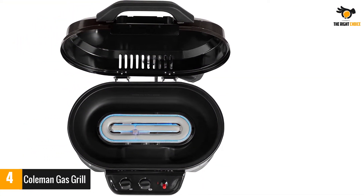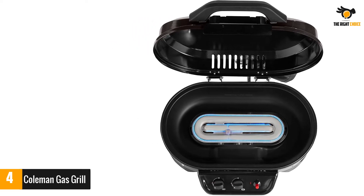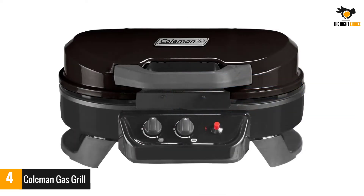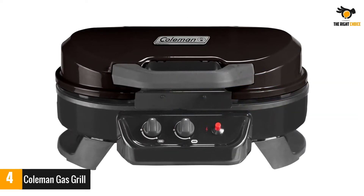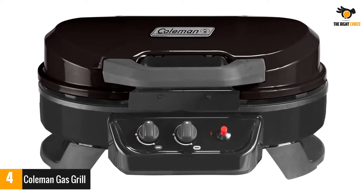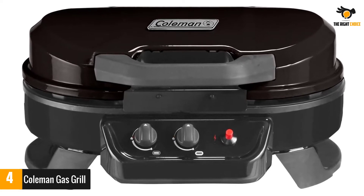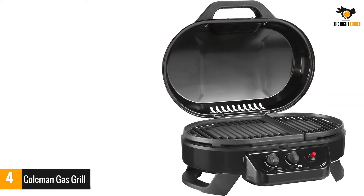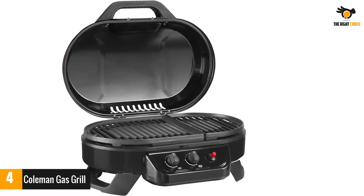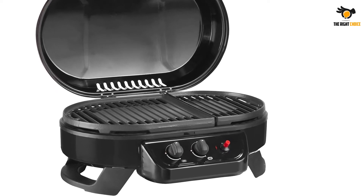Igniting this grill is also a very easy task. It comes with an easy push button which, when pressed, creates an electric spark that ignites the gas grill. This grill offers a maximum cooking power of 11,000 BTUs and a large grilling area of 225 square inches, ensuring even yet efficient distribution of heat. Lastly, it comes with three years of manufacturer's warranty, so you can get proper help if you face any problem.